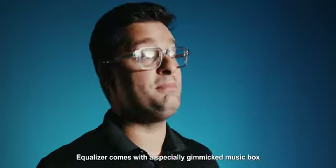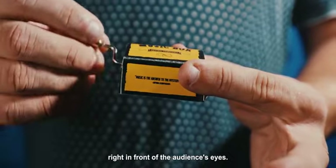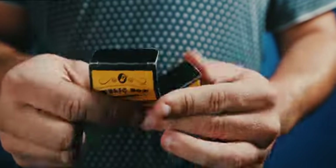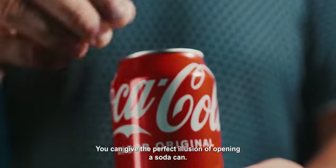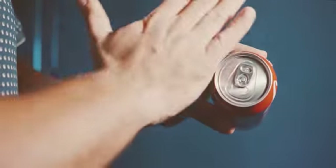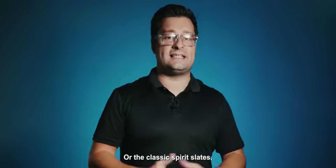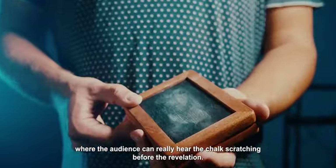Ecolizer comes with a specially gimmicked music box that stops playing music and disappears right in front of the audience's eyes. You can give the perfect illusion of opening a soda can, even spooky effects for Halloween, or the classic spirit slates where the audience can really hear the chalk scratching before the revelation.